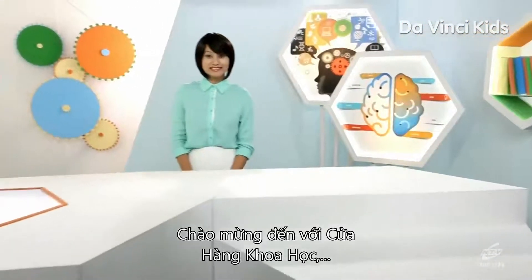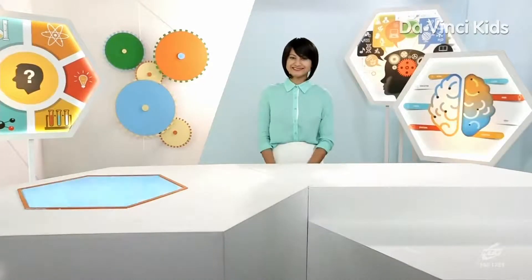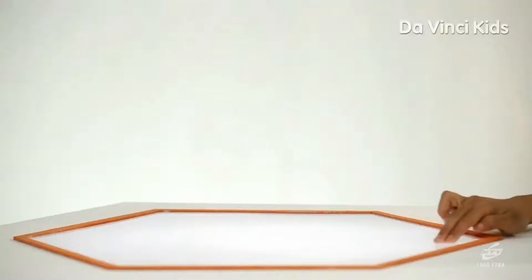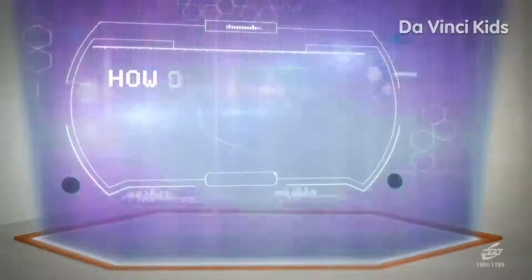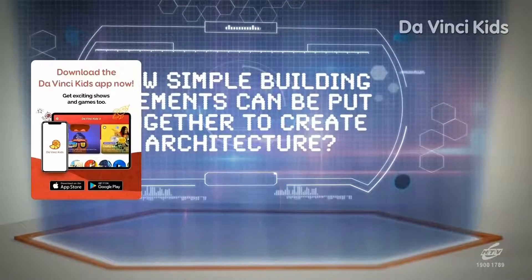Hello, and welcome to the amazing One Stop Science Shop, the place where we try to answer all your science-related questions. I have a question from Nagomi from Osaka. She wants to know how simple building elements can be put together to create architecture.